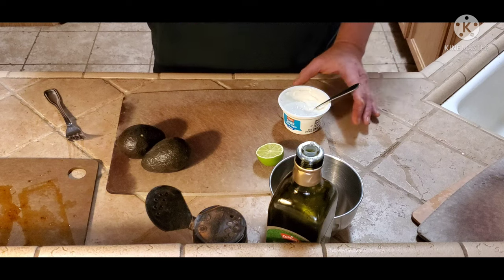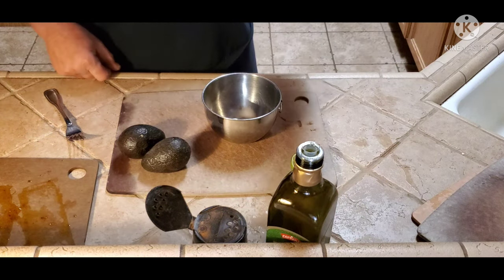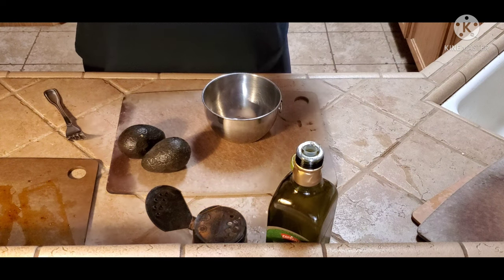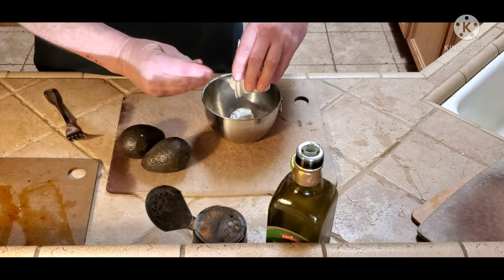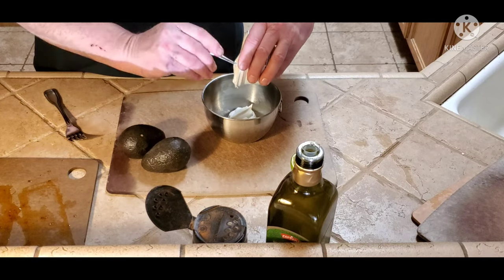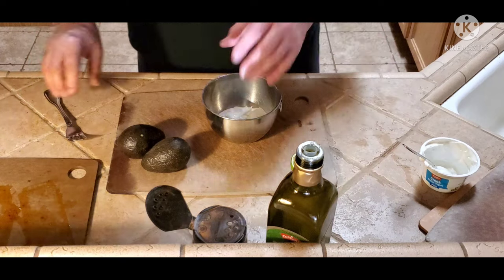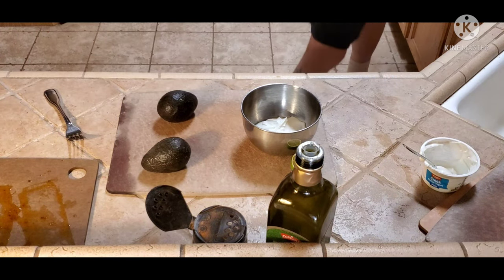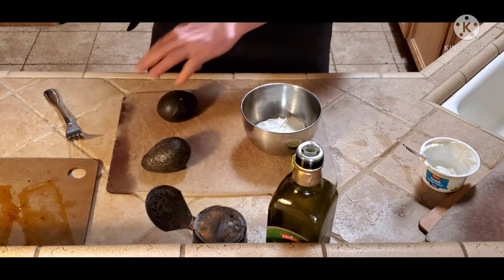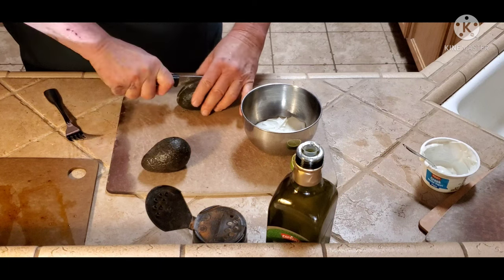I'm going to take one small cup of Greek nonfat yogurt and put it in a bowl like that. And I have two avocados — I need to get a knife. Two avocados, we're going to cut those.